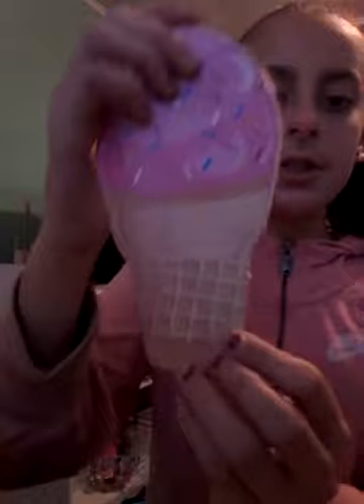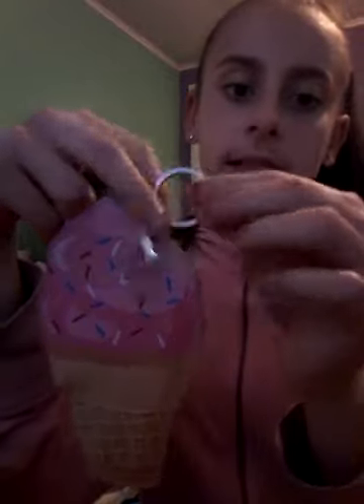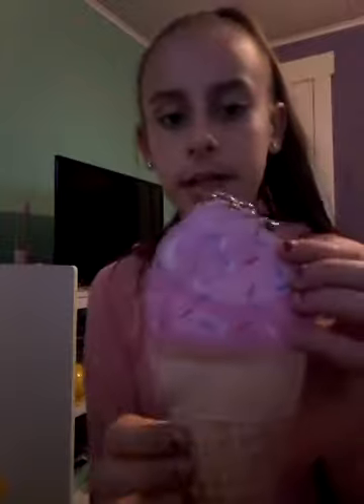First I got some purses. I got this ice cream purse — it's super cute. It has two different keychains: one that can connect easily, and another that's harder to put on so it doesn't just come off. And here's the inside — it's pretty cute, I love this design.